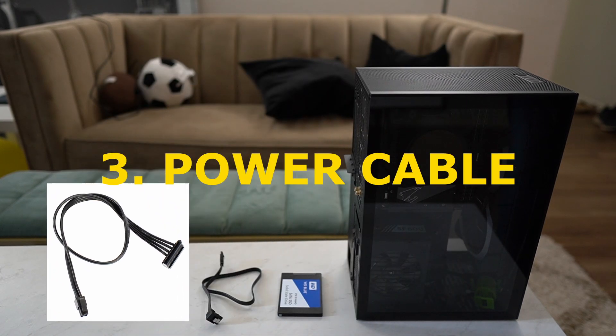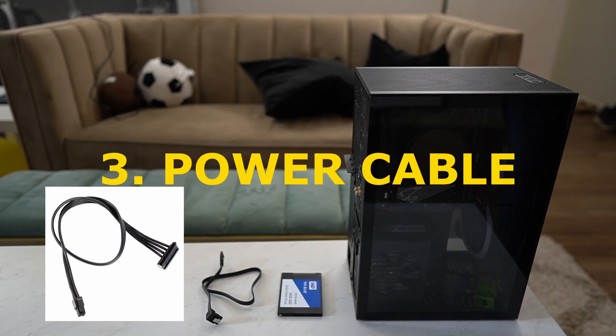It turns out that hard disks or SSDs these days are not very smart — they need extra power. They cannot just take power from the motherboard for some reason, and that's the reason you need this power cable, which will connect the hard disk or SSD with the power supply. In my configuration, the power cable is already providing power to a few components, so it's already in there.